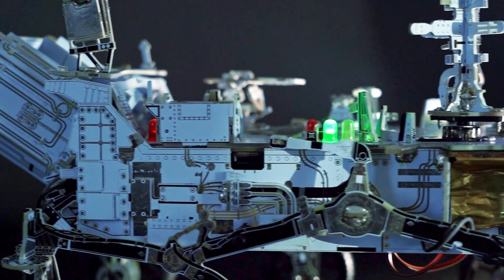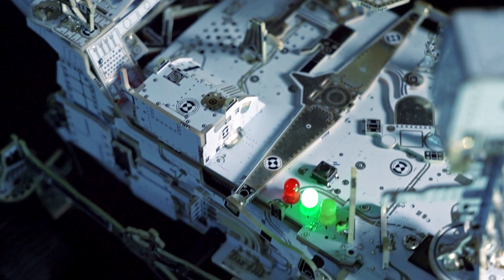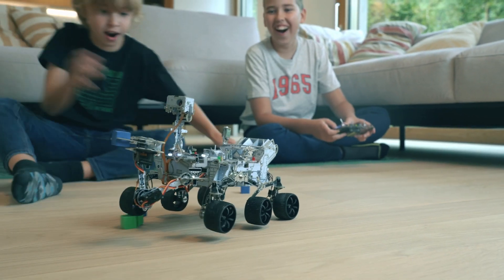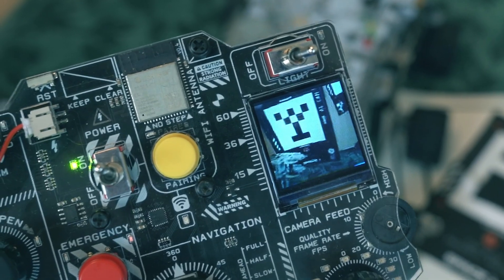If you want to go the extra mile, you can upgrade your rover with sensors, cameras, and AI tools. Imagine piloting a NASA rover from your couch — our mission control module does just that. It's a DIY controller with a joystick, precision encoders, Wi-Fi, and an LCD display that allows you to see what the rover sees.